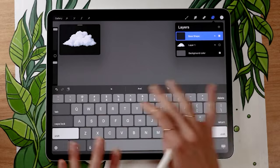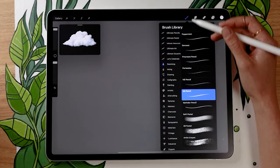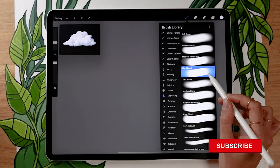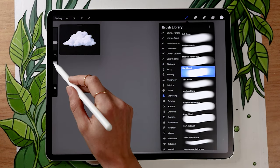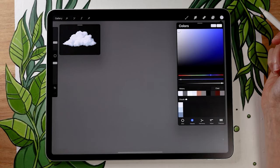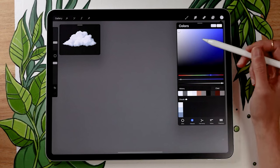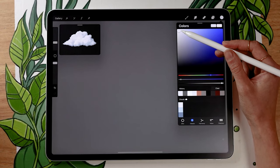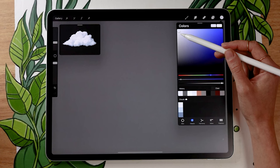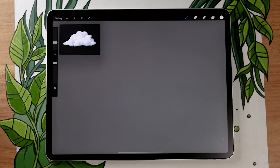We're going to start with the base shape for the cloud, so create a new layer and rename it to "base shape." Pick the most basic brush available in your software — in Procreate that would be the hard brush in the airbrushing panel — basically just a circle with no texture or feathering. We're working with a super basic color palette of just three colors; if you want to download it, the link is in the description below for free, but I encourage you to pick your own colors for practice.